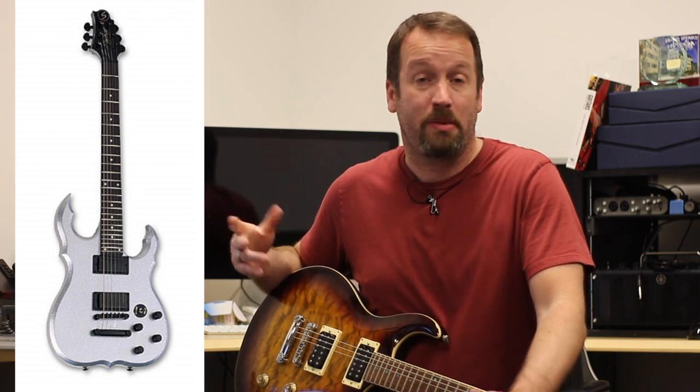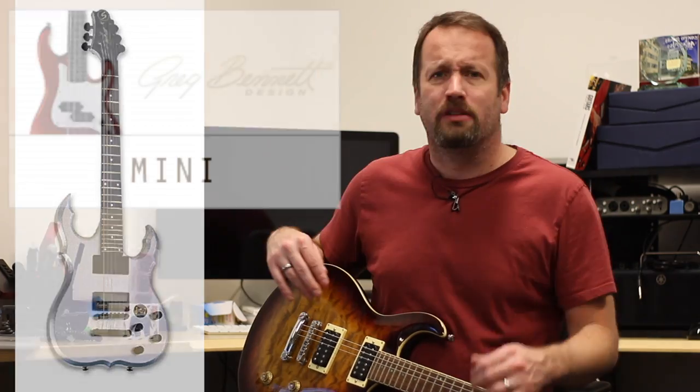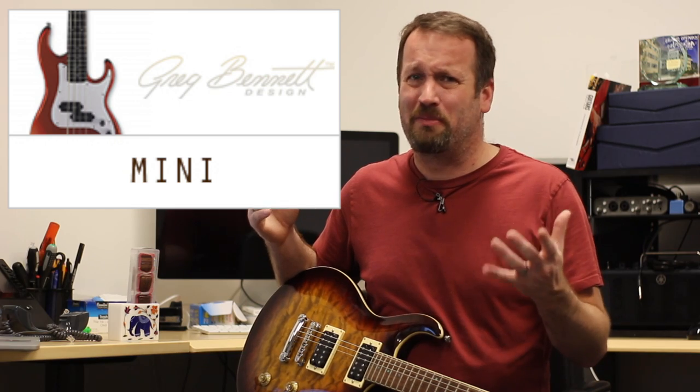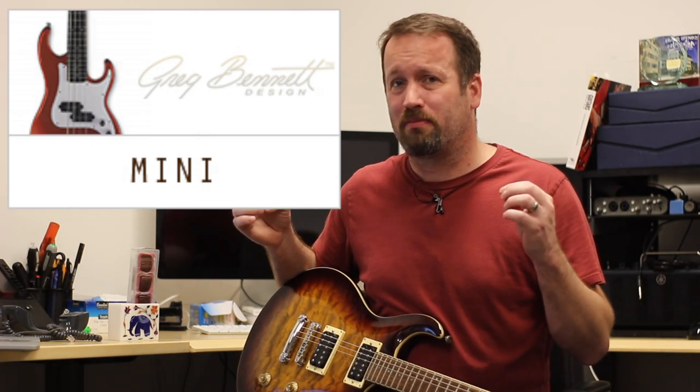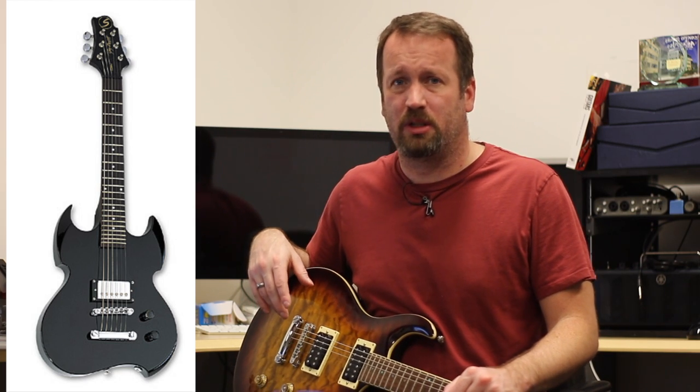Next is the Metalhead — because you have to have one. It's another pointy, super-strat-y, evil thing to drive your parents insane. They also did a bunch of minis, like a mini P-Bass and a Mini Cobra, and I think even a mini Strat-y thing. Keep your eye out if you're really going for some miniature guitar action.